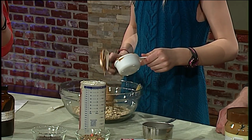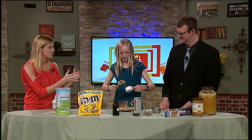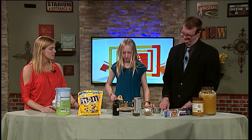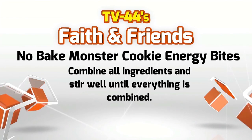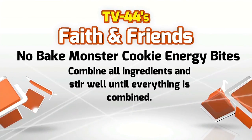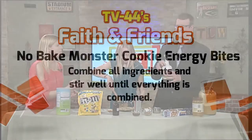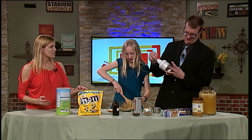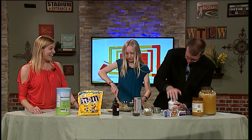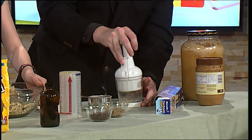So we have our main ingredients that are going to make sure that our balls are able to become balls, because if not, it's just going to be like a mess. You want to be able to have that stick together, right? So I'm going to have you stir all of that up. And Andy, while that's happening, I'm going to have you crush our peanut M&Ms. Yes, we have a crusher. You're a master at that.